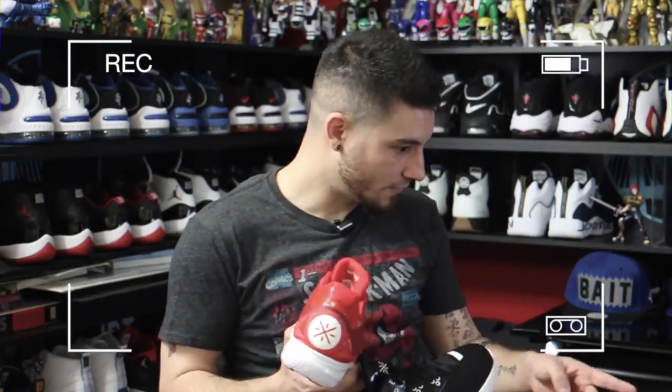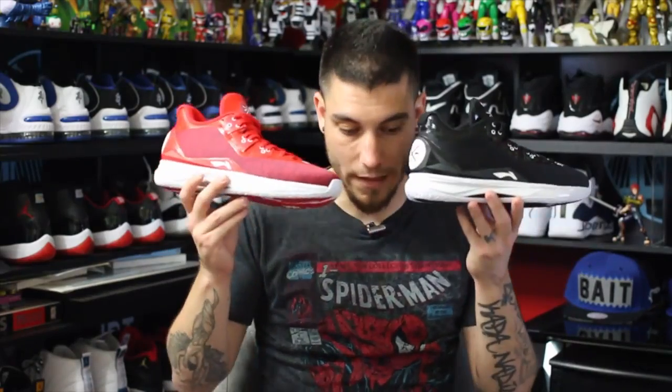What's good guys, it's Nightwing2303 from weartesters.com. Today we have a quick look at the Li-Ning Way of Wade 4 City Pack — these are for Beijing and Shanghai. This is a two-pack set, so you buy both shoes at once for $333. If you divide that in half, these actually retail per shoe for less than one shoe by itself, so in a sense it's a great deal.